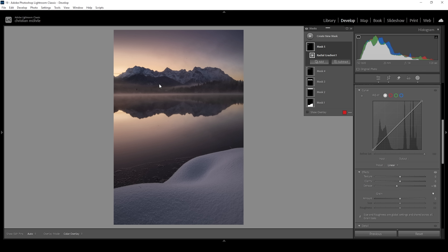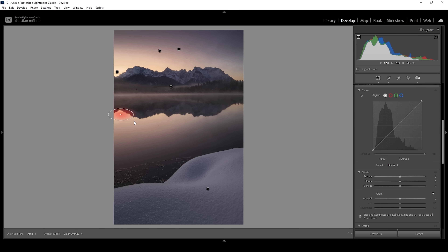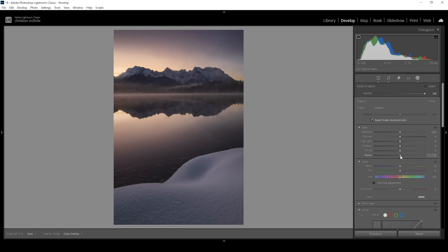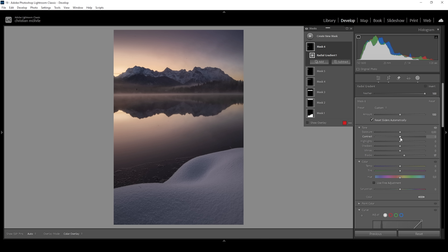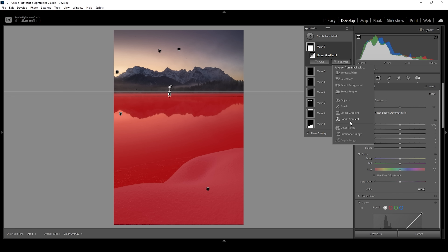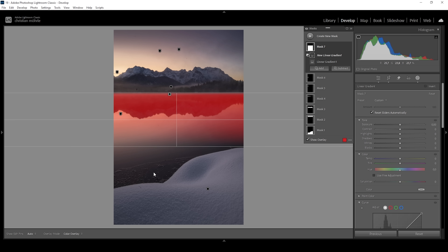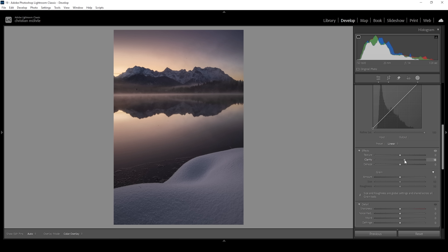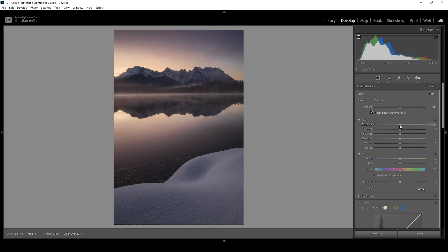Since we've added this glow effect on top, we also need to create it on the bottom. So I'm going to use another radial gradient, placing it in the reflection area. For the reflection, all I'm doing is slightly bringing up the blacks — we just need a little bit of glow in here. Finally, the last mask I'm going to create is for the reflection itself. I'm using a linear gradient covering most of the water, and I'm going to subtract a linear gradient from the bottom because we don't need the snow in the foreground. Here I'm going to add clarity, which will make the reflection look a bit nicer, and I'm also going to slightly drop the exposure, making it darker.